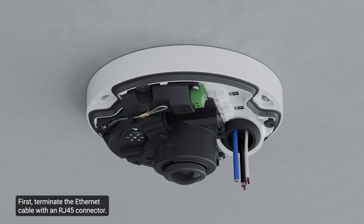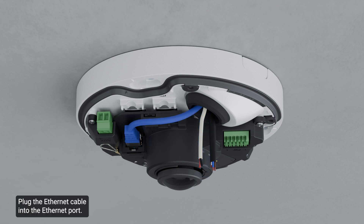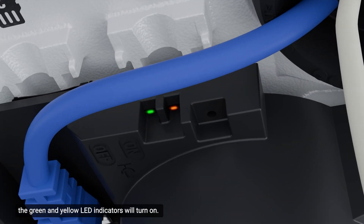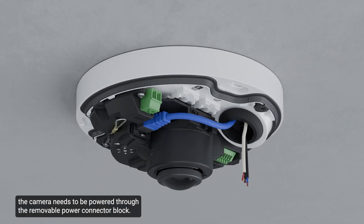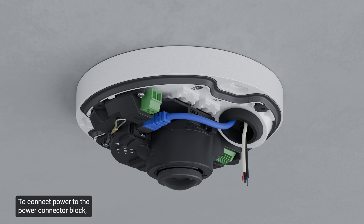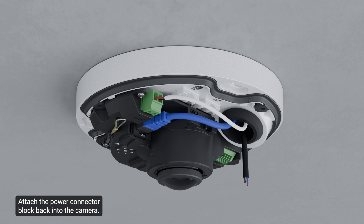First, terminate the Ethernet cable with an RJ45 connector and plug it into the Ethernet port. Once the connection is established, the green and yellow LED indicators will turn on. If PoE is not available, the camera needs to be powered through the removable power connector block. Remove the power connector block from the camera, remove the insulation from one-quarter inch off the power wires, insert the two power wires into the two terminals on the power connector block, then attach the power connector block back into the camera.